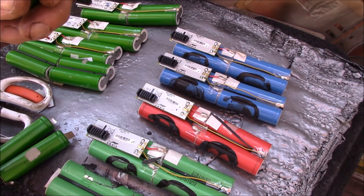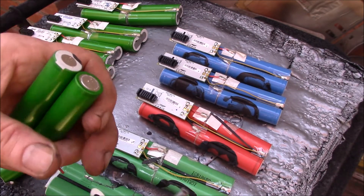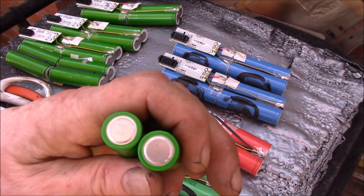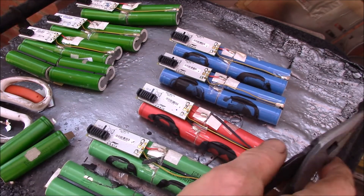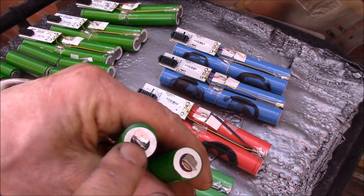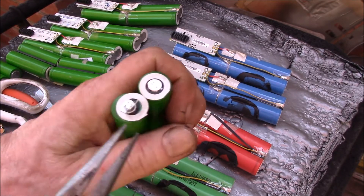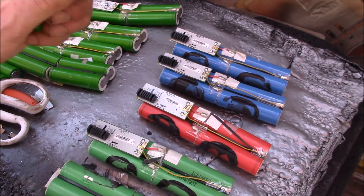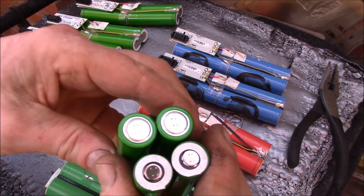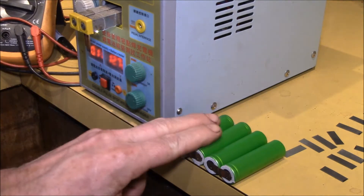Usually you can get these tabs off pretty easy — that one came off pretty clean. Then I like to take the insulators off the negative end; they get in the way of spot welding the negatives and you don't need those. On the positive ends you want to keep the insulators in place. There we go — got that one and that one. Now I take these inside and spot weld those two pairs back together.